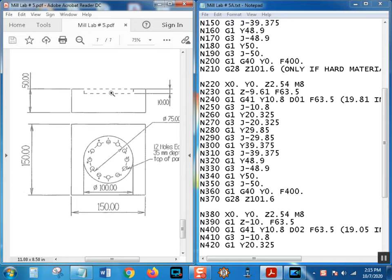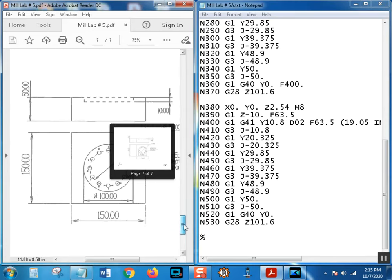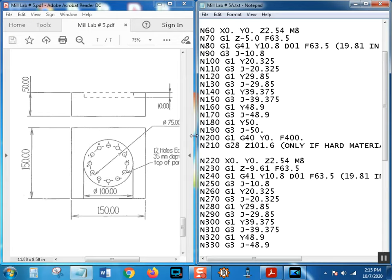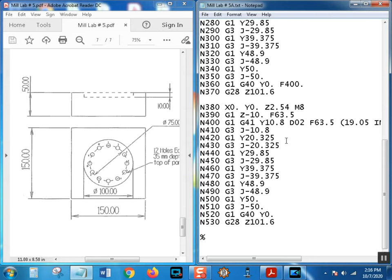We milled this pocket out in three passes. The first pass was five millimeters deep and we did complete circles, then we made another pass leaving 15 thousandths stock. In both of these passes we're using D01, which is a 19.81 millimeter end mill - actually larger than the end mill we'd be using, which is 19.05. We left stock in Z on the bottom for a finish pass and left stock on the sides.